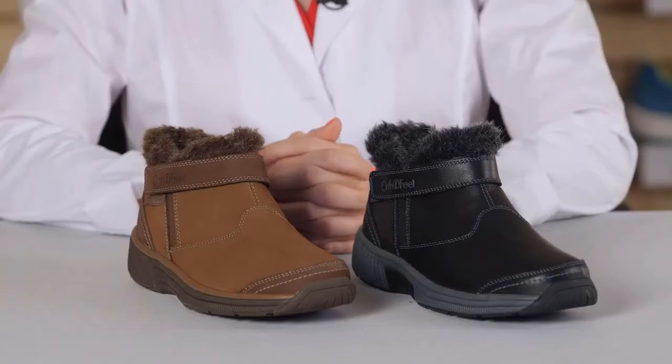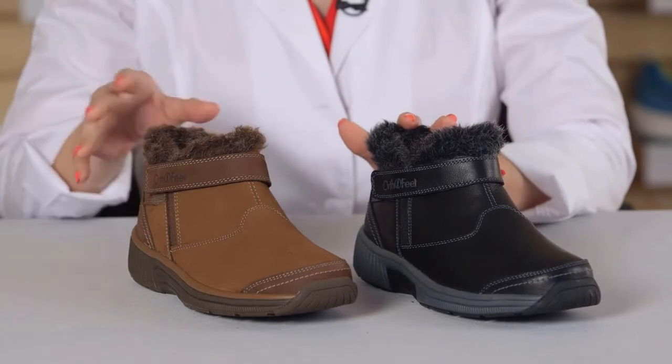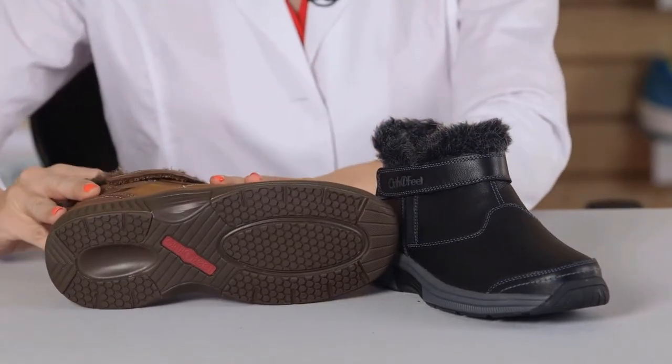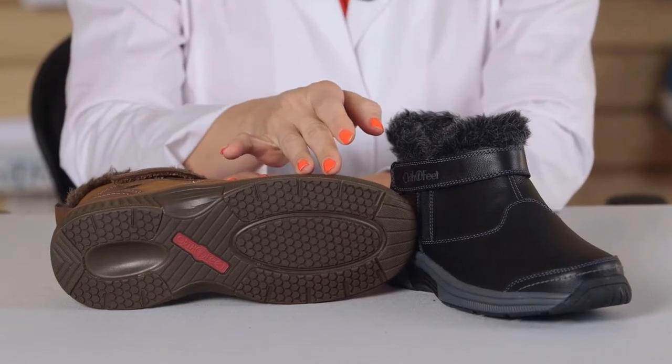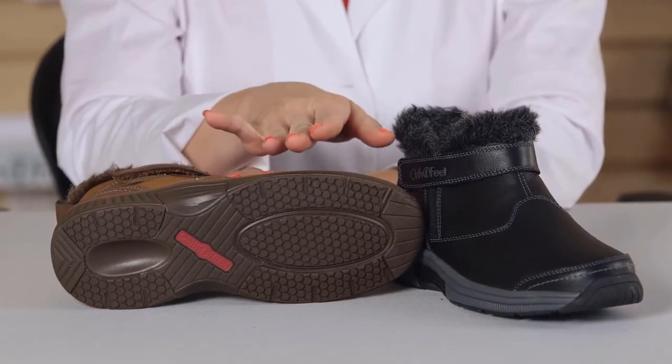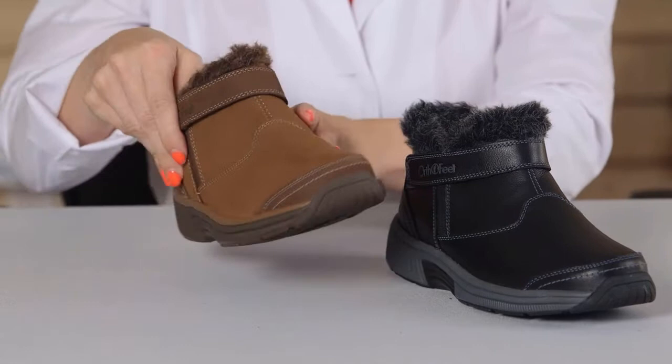The Sienna is a stylish bootie that is available in two colors, black and brown. The soles are made with a special non-slip construction and a special rubber that provides excellent traction even in wet conditions.